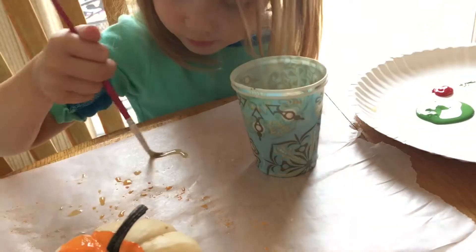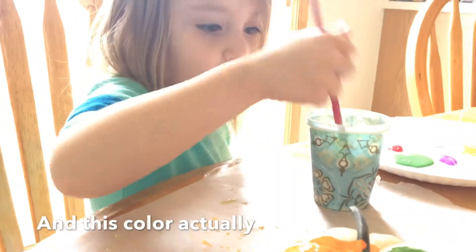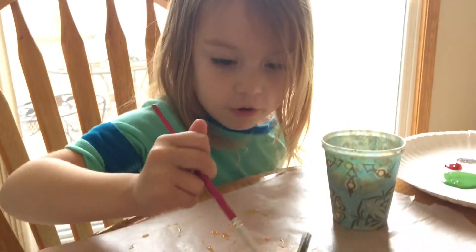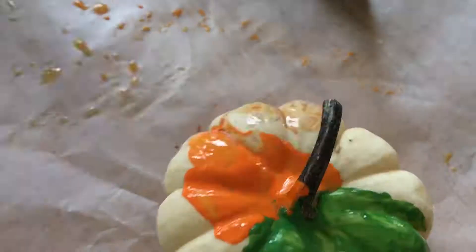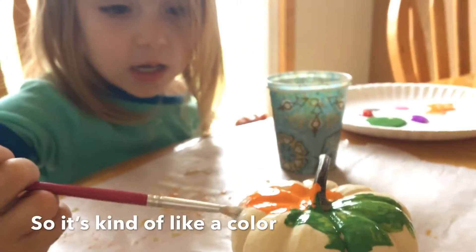Green. And this color, I want to wash it away. I'm getting it off. White is something — it's kind of like a color, but you can use white as anything.